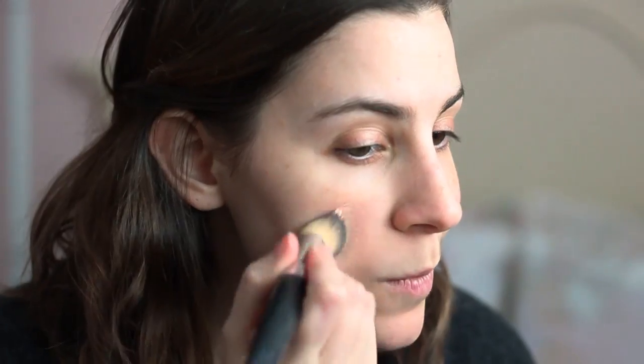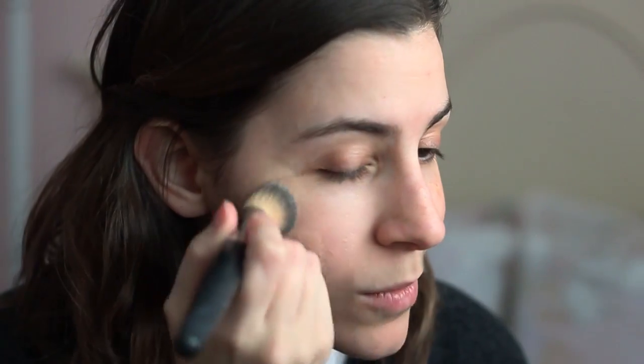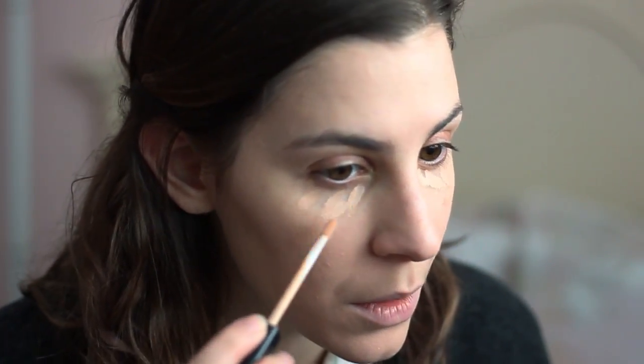To start, I'm going to do foundation. I'm using my L'Oreal Infallible Pro Glow Foundation just with a brush, applying it all over my face. Next, I'm going to use my concealer. This is the Maybelline Fit Me Concealer, just going under my eyes and on all my blemishes.